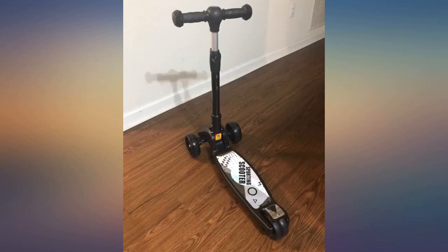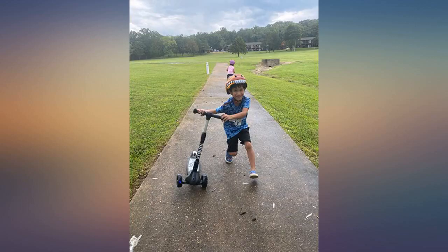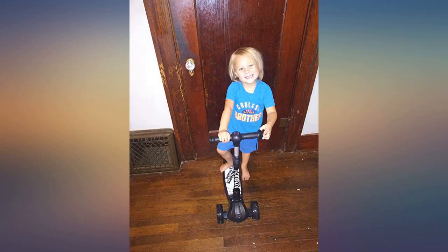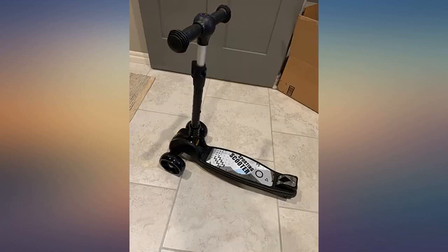My little brother loves the scooter. It's so cool that there are lights in the wheels, and with the foldable bar to the deck it's pretty convenient to set it aside anywhere in our house. Even I myself — over 180 pounds — tried the scooter and it didn't break, but you know, it's a kid scooter so it's not recommended for adults. Overall, it's worth it.